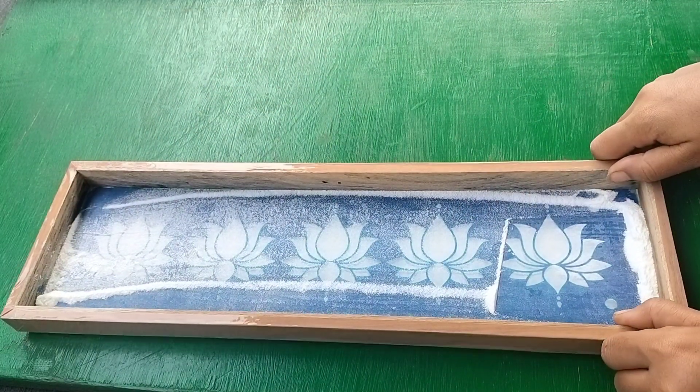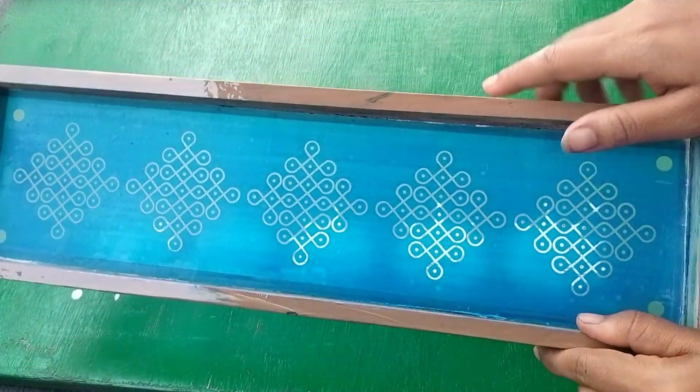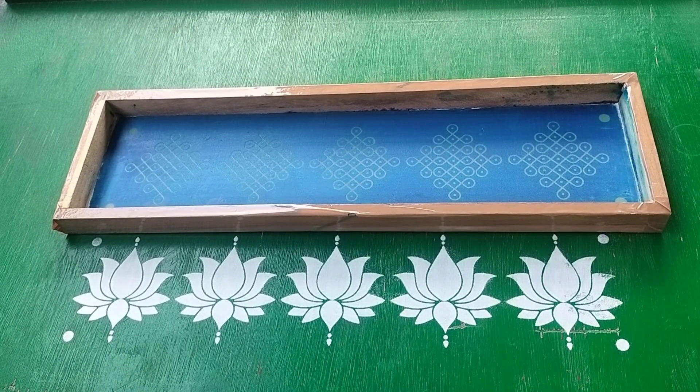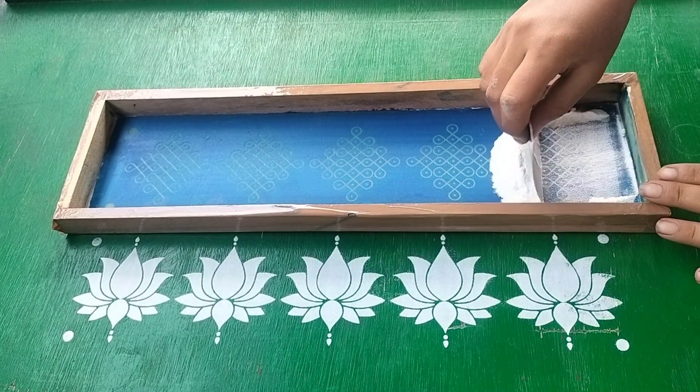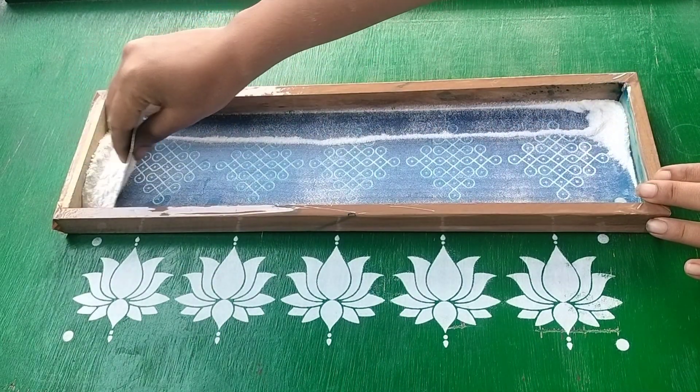Here we go to Rupa stencils on Instagram page. I will show you the description below. I will show you the border stencils.